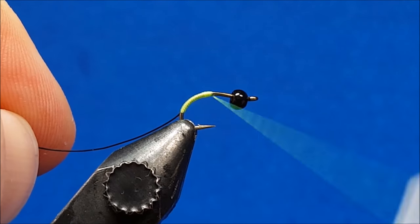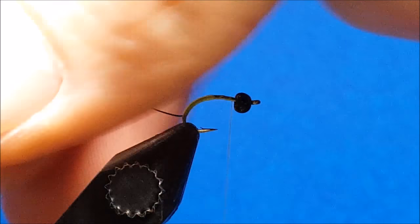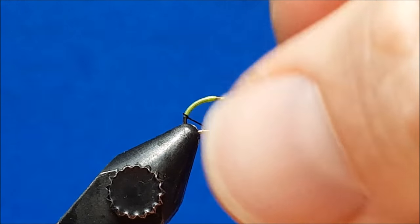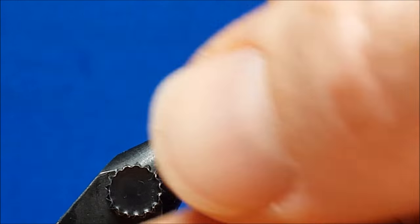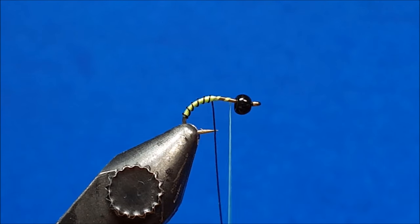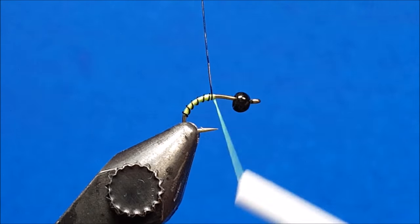I'll get it back to my index point and just to keep it out of the way, I'm going to lay it over there. Then I'm going to take my black wire and start to work it up and around the abdomen, once again keeping that hook point in mind. Once I've reached that point, I'm going to lock these two wraps and just back them off.